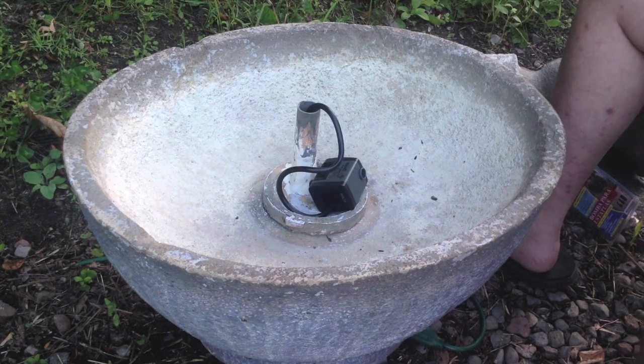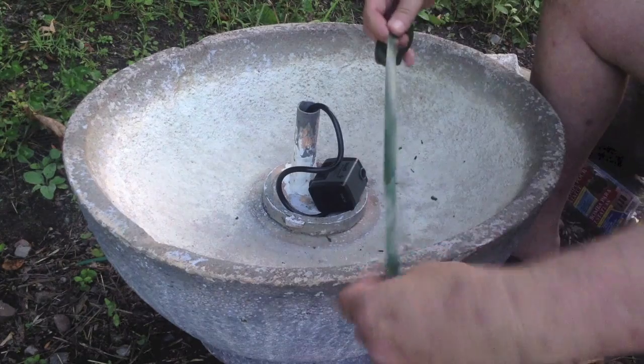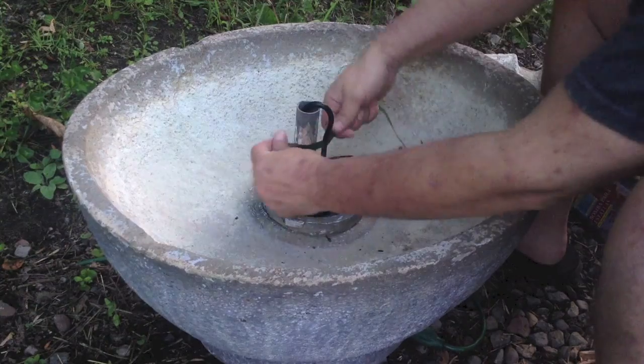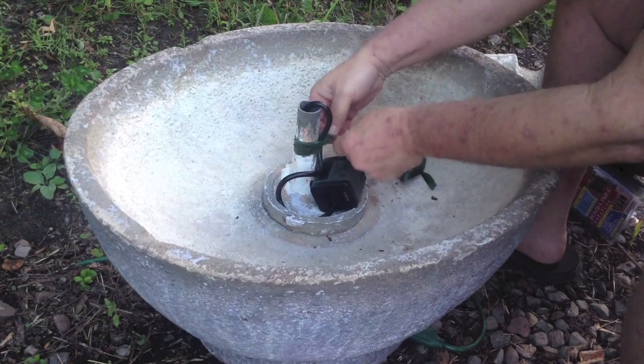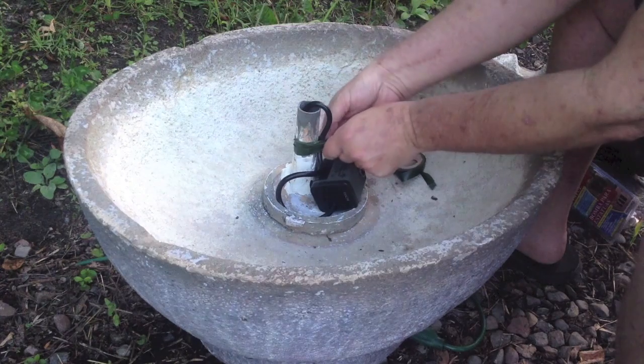One nice little trick: if you've got some tape on hand — this is just gardening tape, it doesn't have any adhesive — I suppose you could use electrical tape if you wanted. You just sort of go around here and tie it up. You wouldn't want to use twist ties because they would rust.